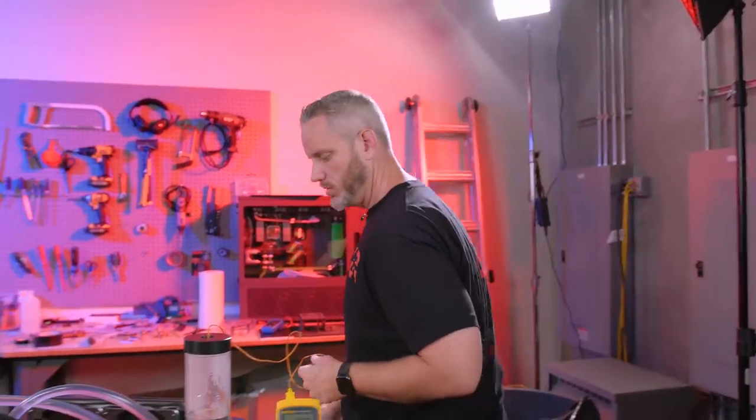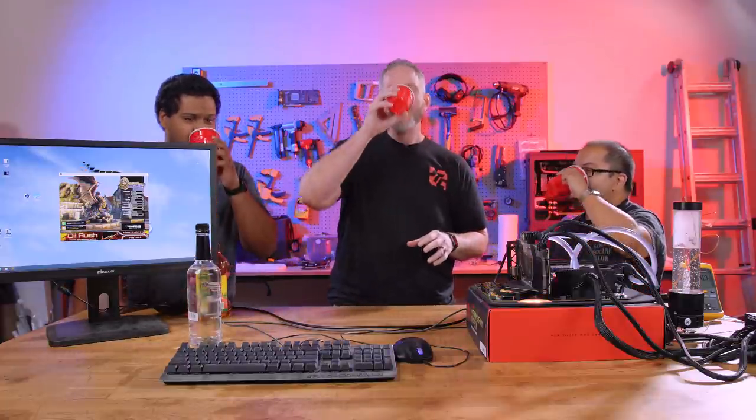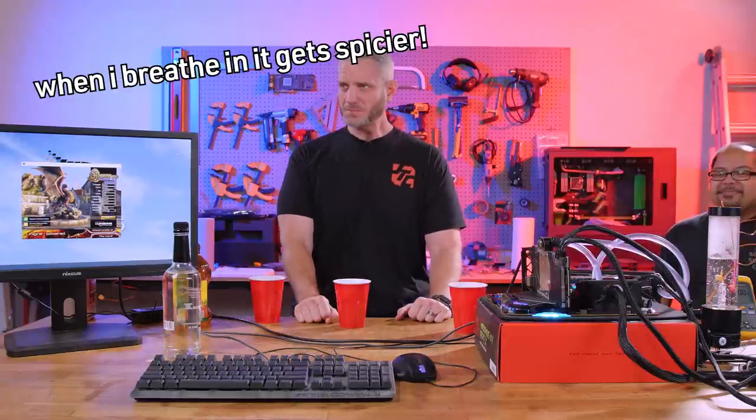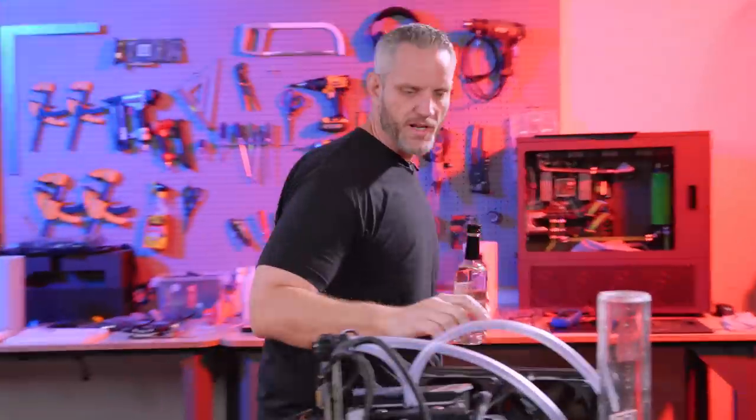We have to sample the product. Bottoms up — let's try this coolant. Oh God, that's bad. That's gotta be the worst vodka I've ever tasted. It really does smell like rubbing alcohol. When I breathe in, it gets spicier. I do alcohol all the time, but for the computer though, we're trying this Vitaly Premium 4X Vodka.